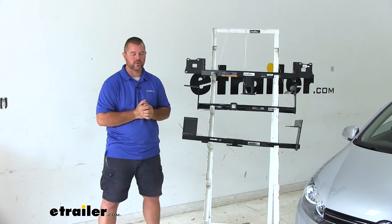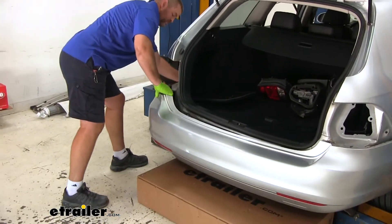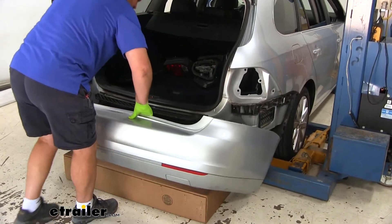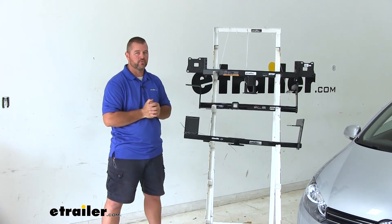As far as how these hitches install — with our EcoHitch it does require taking the fascia off, which may seem intimidating, but in my opinion it's going to be the easier route to go. These other two I think are going to be a little bit more involved even though you don't have to remove the fascia.